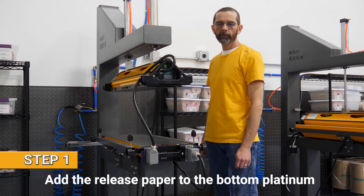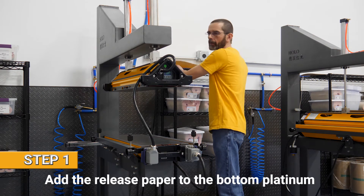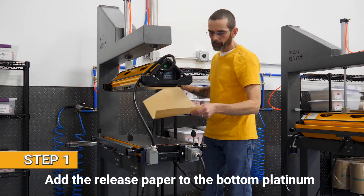The first step: we put the release paper on the bottom platen. For our Perfect 10 Blue, we use a matte finish.